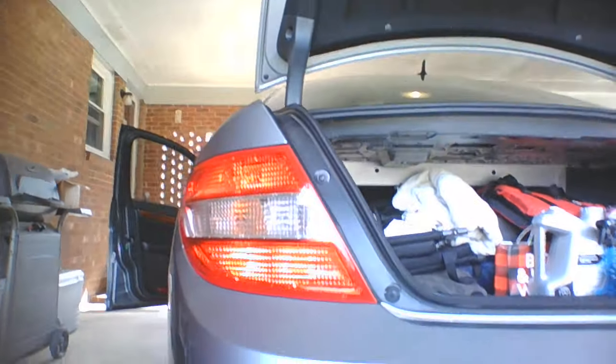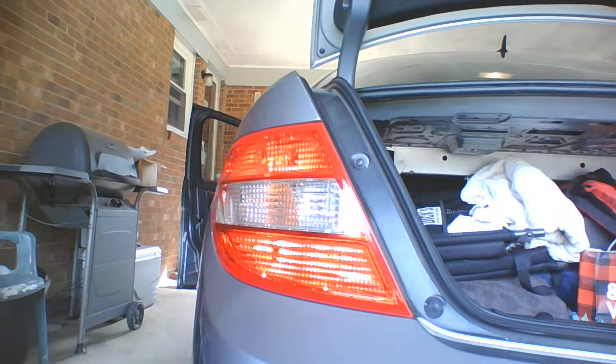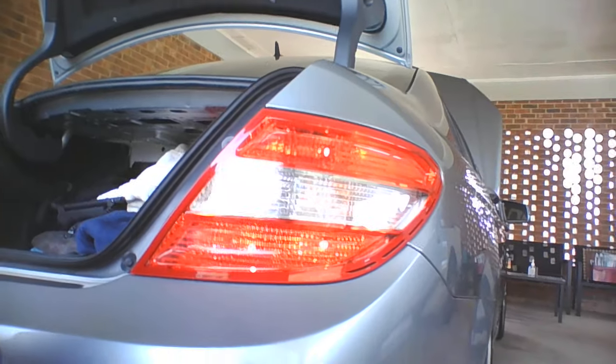As you can see, my tail light is on and it looks like all the lights are on — same as over here, same as on that side. Thank you so much for watching, have a great day!